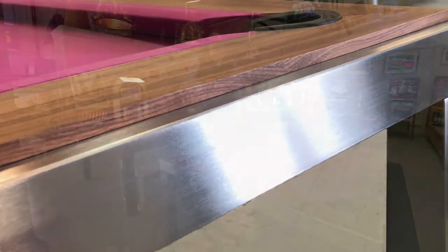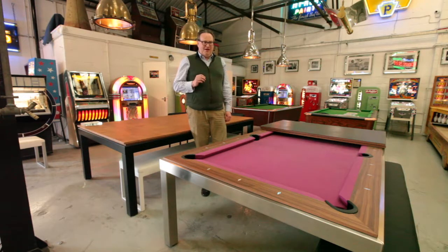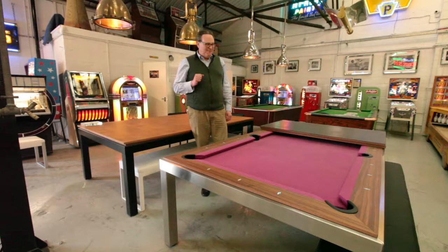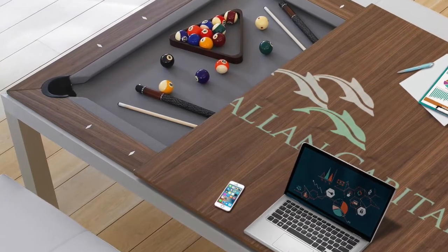Our engineers are qualified in doing it. I don't use subcontractors to install these tables — we do it all ourselves. We're one of the first Fusion Pool Dining resellers, so I got in right at the beginning and I think they're a superb company to work with. They make a really good, well-made solid product and I have very little problems in terms of their build quality.